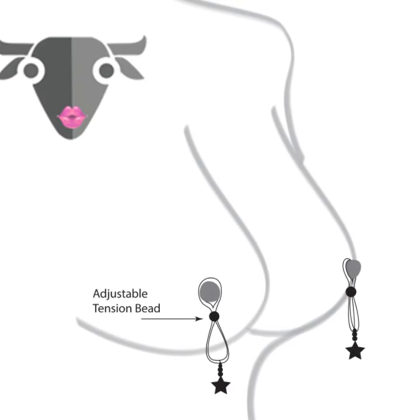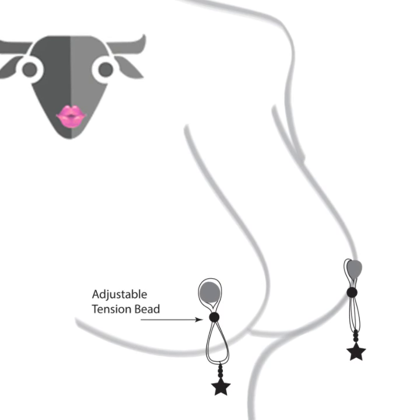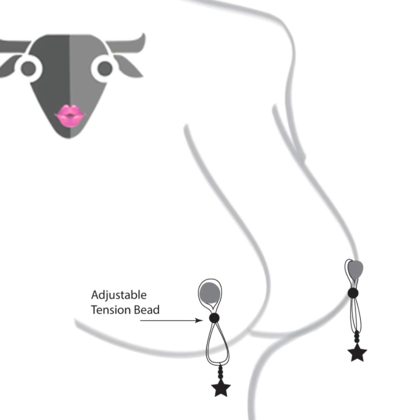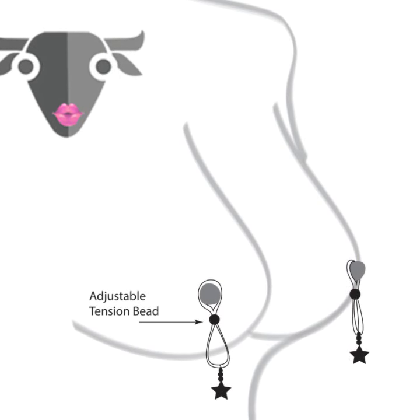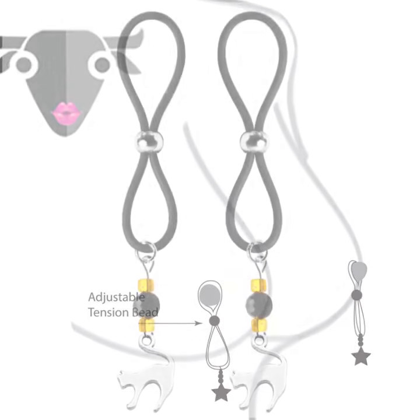Nipple lassos adorn and provide pleasure to the nipples. Place the nipple lasso over the nipple and gently close the lasso. Adjust the lasso, if needed, to increase or decrease the pressure for the perfect pleasure.